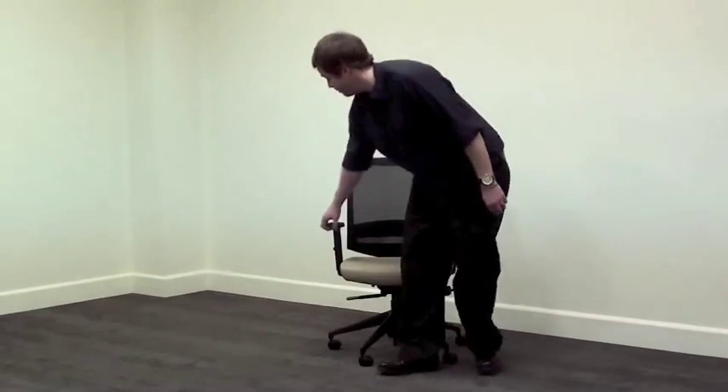For optimum comfort that will last throughout the workday, we recommend that you maximize the features of your chair to best suit your individual comfort level.